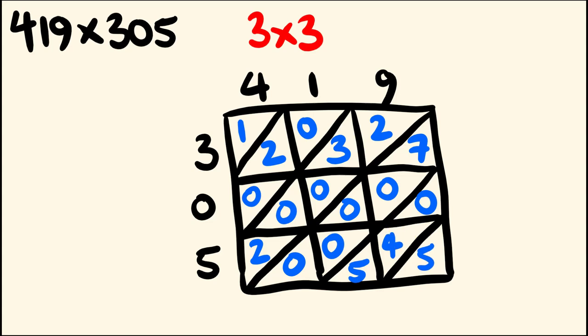Let's get to our adding. 5 is going to be our units. 4 plus 5 is going to be 9. We have 0 plus 0 plus 0 plus 0 plus 7 — that's going to be 7. We have 2, a bunch of 0s, 3 and 2 — that's going to be 7 also. We have 0 plus 0 plus 2 — that's going to be 2. And then finally in the top left, we have a 1.